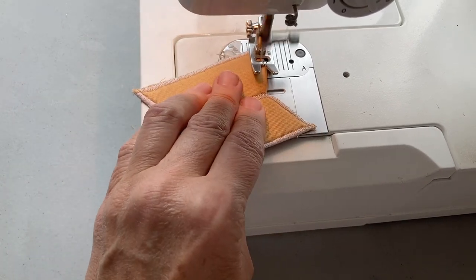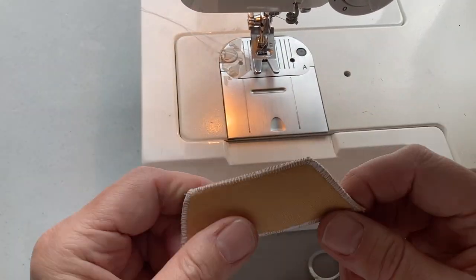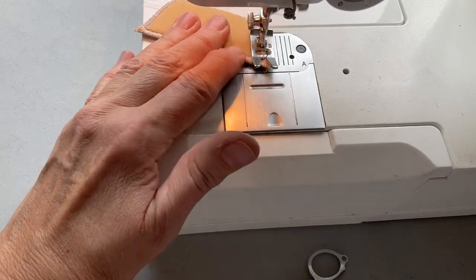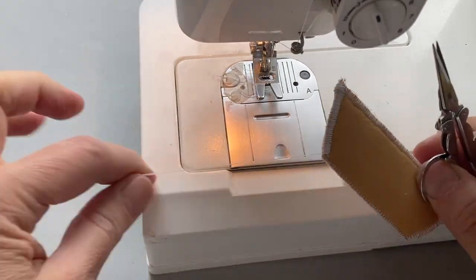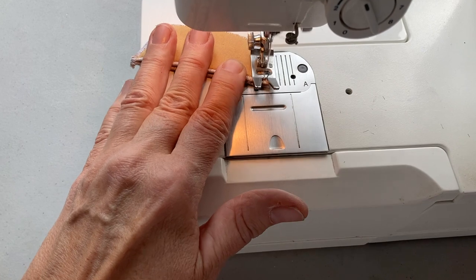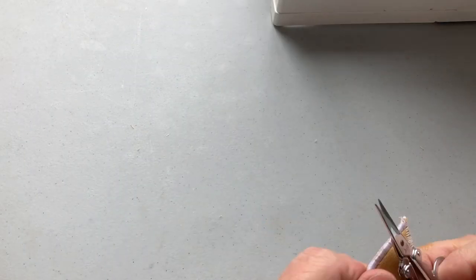Now I paint my fabric because I love the look of it — it gives it an antique-y, distressed look that I really like. You don't have to do that if you don't want to use paints; you can just use whatever type of fabric you want for the bathtub. There are a lot of different options. I'm sewing up the sides, and then once I sew them up, I'm going to turn it inside out, and it gives it a beautiful round shape just like a bathtub.